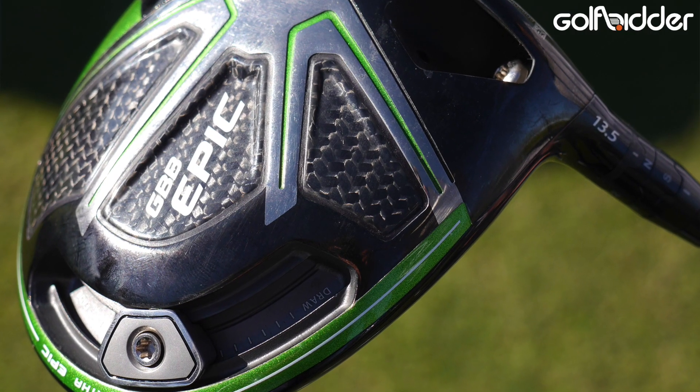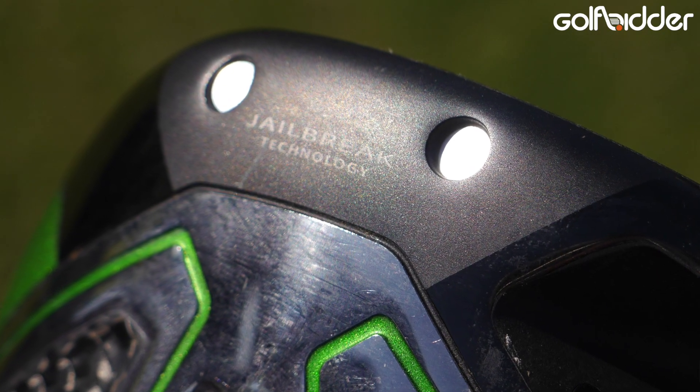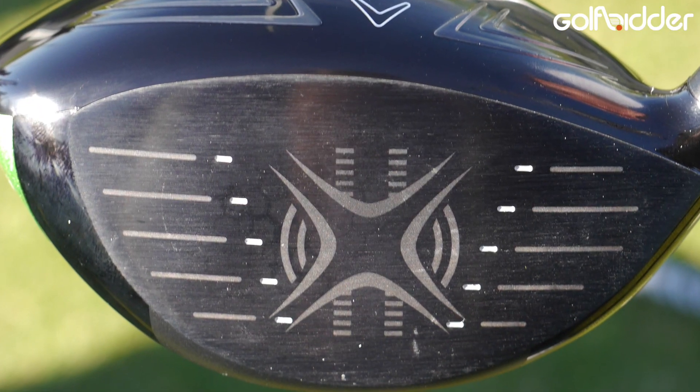This is a huge jump in technology for us and it starts with Jailbreak. Jailbreak is all about stiffening the body of the driver — there are two bars that connect the crown and the sole. What it does is stiffen the body and transfer more energy back to the face, and what that leads to is just tremendous ball speeds.